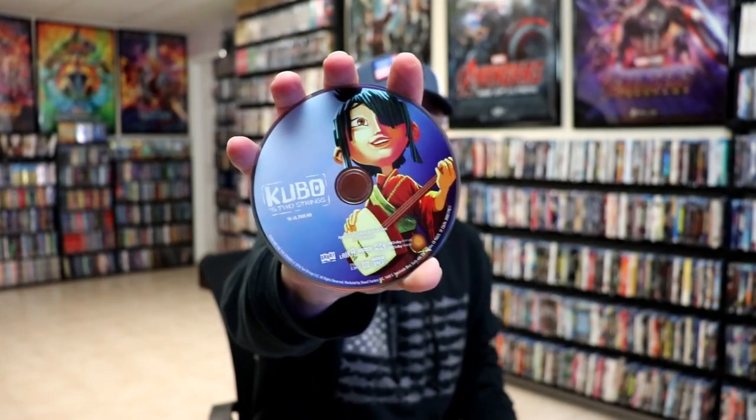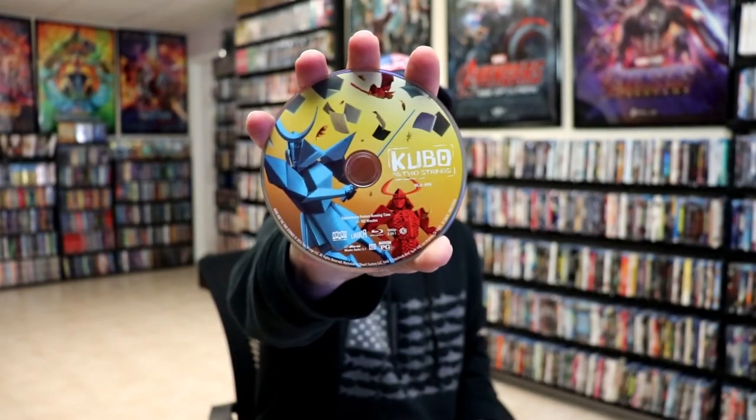Beautiful looking artwork. On the inside it does come with a booklet, which is nice. And we have our two discs — we have our 4K disc here with some disc art, and we have our Blu-ray disc with some different disc art. And we do have some inside artwork.